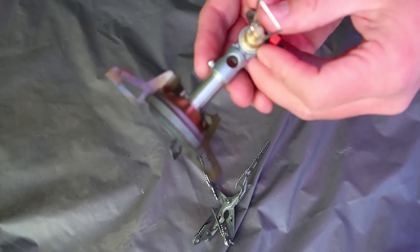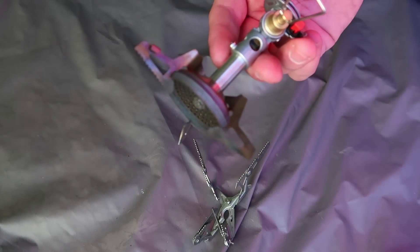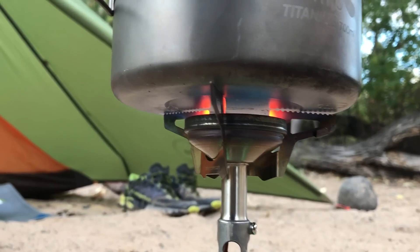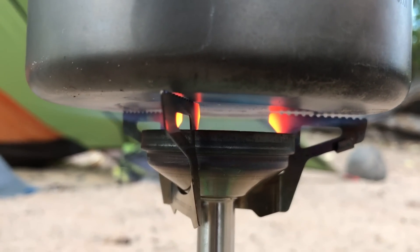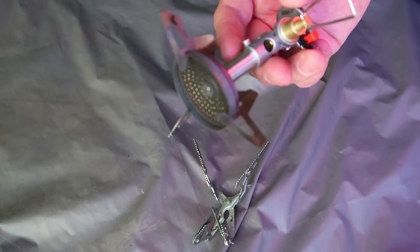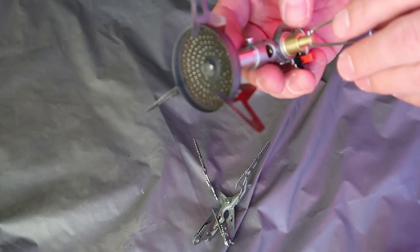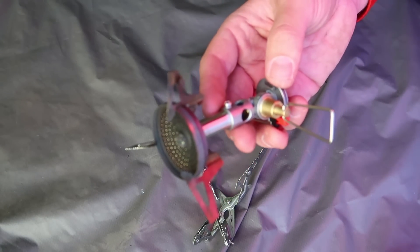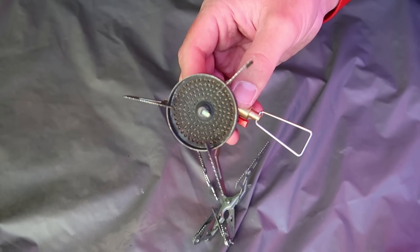If you look at it on its side, you can see how low the pot stand is next to the height of the burner. That's something I really enjoy about this stove — the space between the burner and the bottom of the pot allows it to basically be its own type of windscreen. That concave shape, which other Soto stoves like the Amicus also have, is kind of a signature thing that makes a really big difference in the overall performance of this stove.